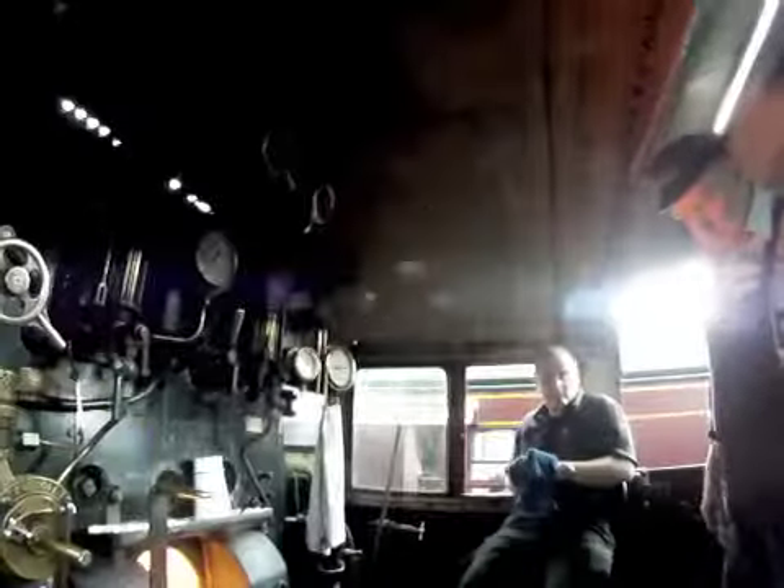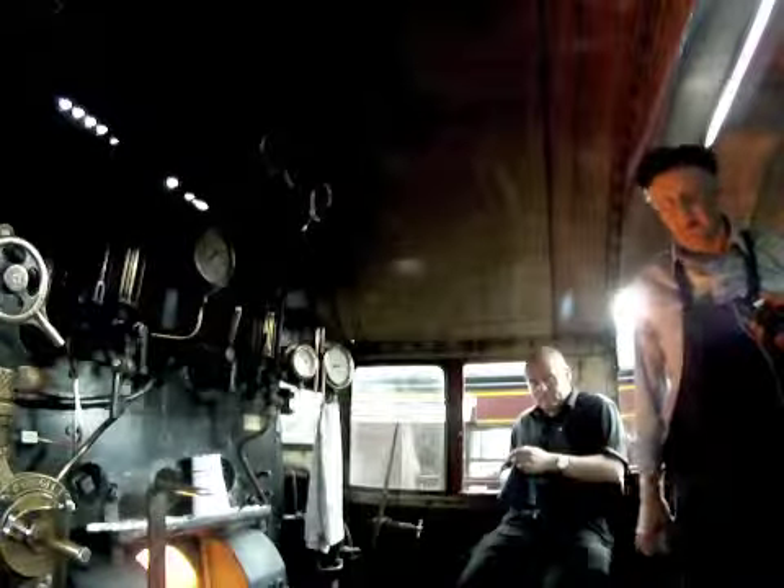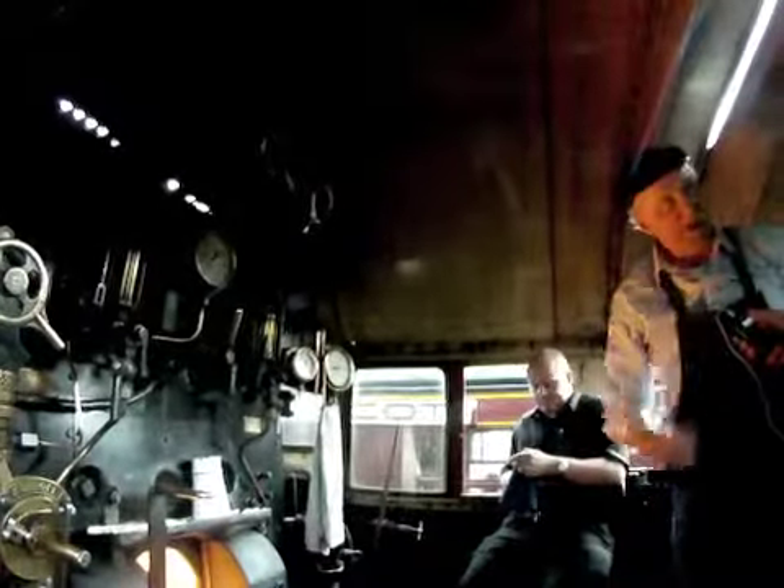That's a crossing with a very restricted view. How are you doing, Tony? Dave went extremely well, I was very impressed. He can come back again anytime.